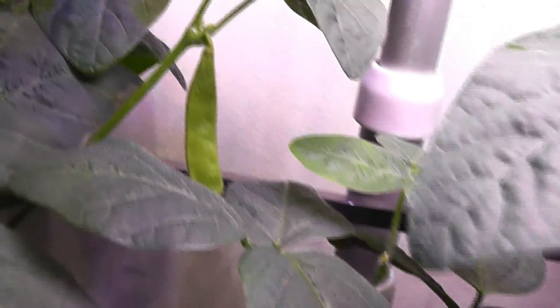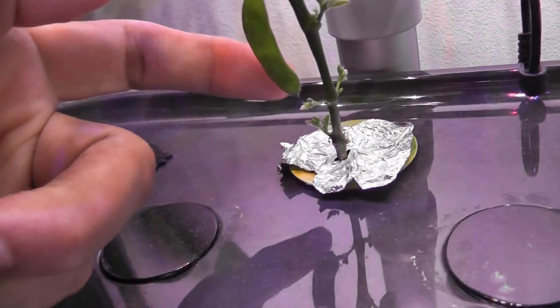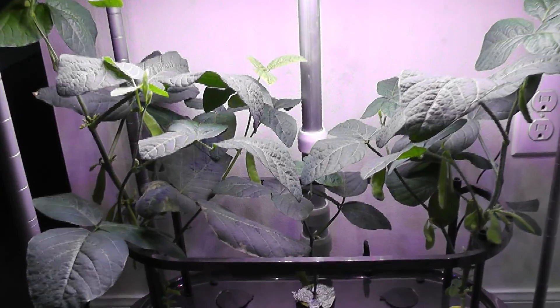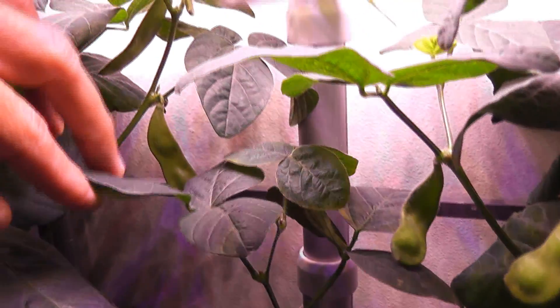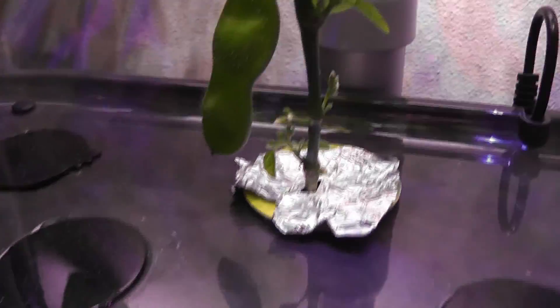It's day 46 — the edamame pods are growing very nice and I have a bunch of them. Even the little plant that's struggling to grow also has one edamame pod growing. It's day 50 and the edamame pods continue growing very nicely. Even the pod on the smallest plant is developing well — the plant is about six to seven inches tall and has a nice pod growing with a couple more coming up.